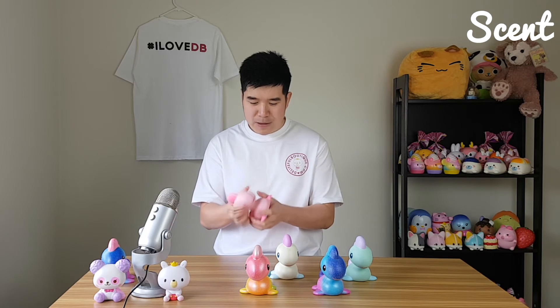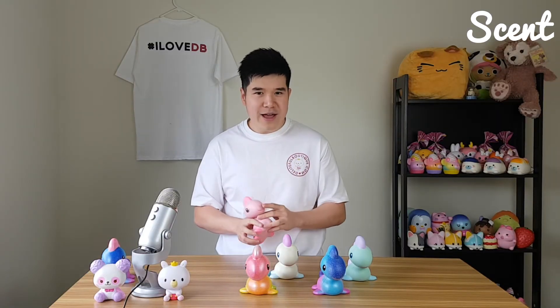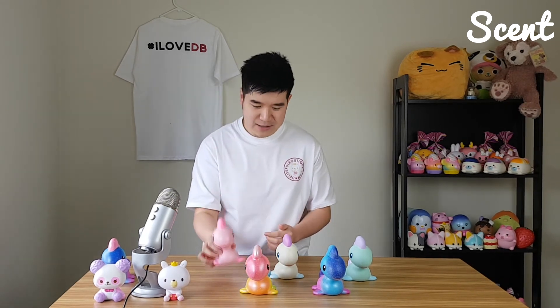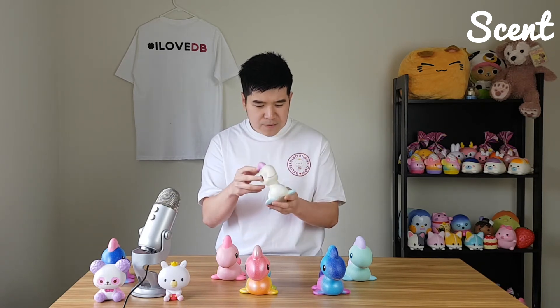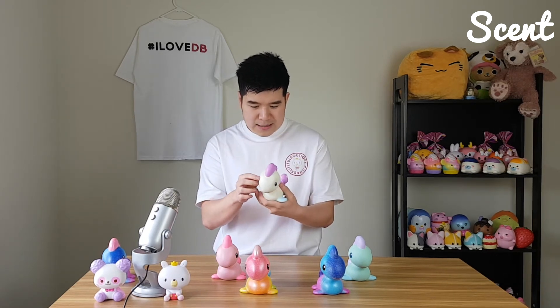Now the Pink Bubble. I'm on a roll today — I'm feeling really confident. I'm guessing this one is Strawberry. I can really smell it — maybe practice does make perfect. My guess is Strawberry. Now White Bubble — I can smell a hint of coconut, though it's not very strong. It's kind of mixed with a chemical smell, so it doesn't smell exactly like coconut. But I'm guessing it's coconut — White Bubble: Coconut. Let's hope I'm right.